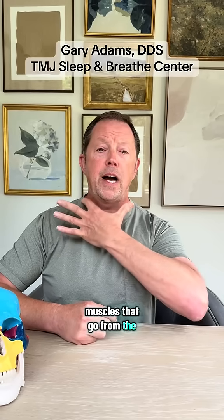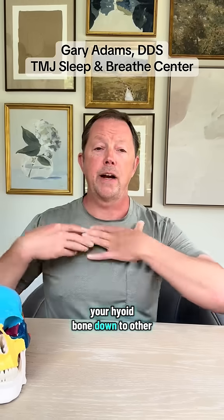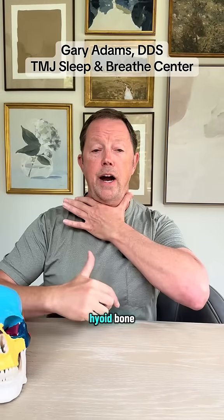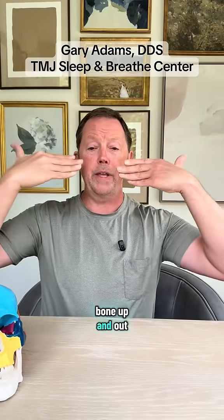There are muscles that go from the hyoid bone to your jaw, and muscles that go from your hyoid bone down to other bony structures. Your tongue attaches to your lower jaw and to this hyoid bone. When you lift your tongue up, it actually pulls the hyoid bone up and out.